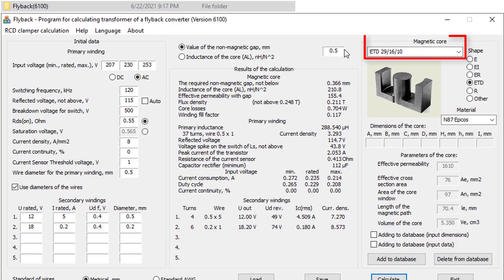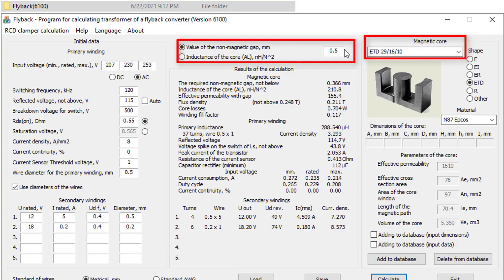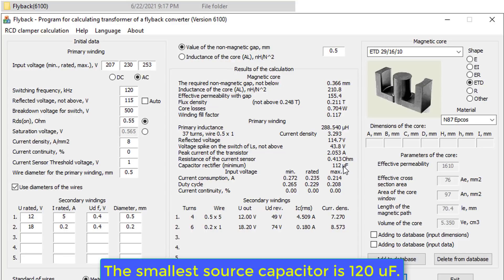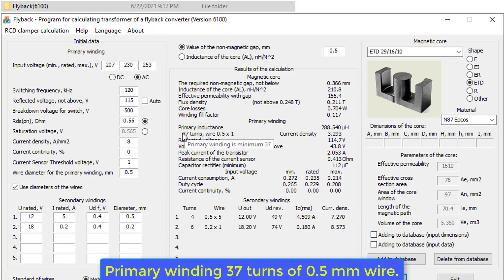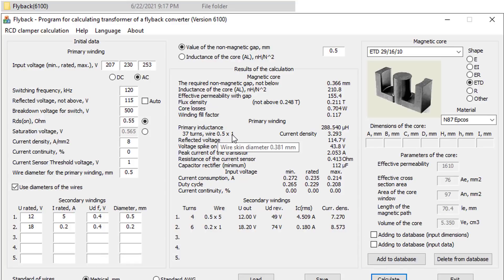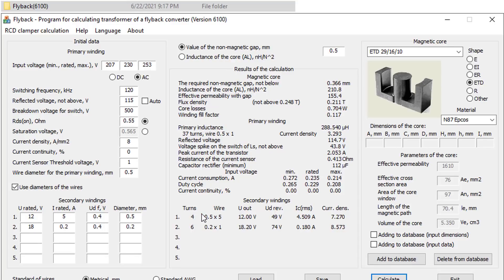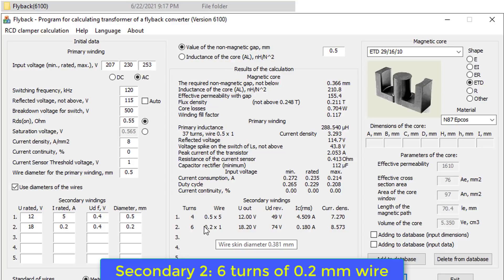We use an ETD29 pulse transformer with an air gap of 0.5 millimeters inside the core. After the software calculates, we have the following results: the input source capacitor is 120 µF; primary winding is 37 turns of 0.5 mm wire; secondary one is 4 turns of litz wire 0.5 mm × 5; secondary two is 6 turns of 0.2 mm wire.